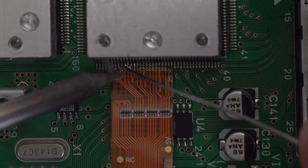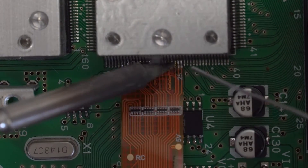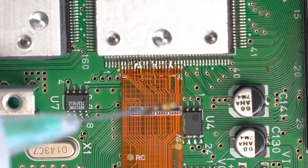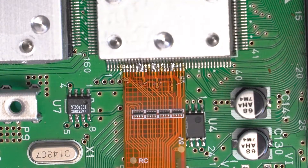Instead, just lay the ribbon cable right along the edge of the pins and solder the pads located right below the ribbon cable. You'll want to use plenty of flux and be delicate and quick with your soldering — you don't want to damage the ribbon cable. Keep your iron around 350 degrees C and move very quickly.